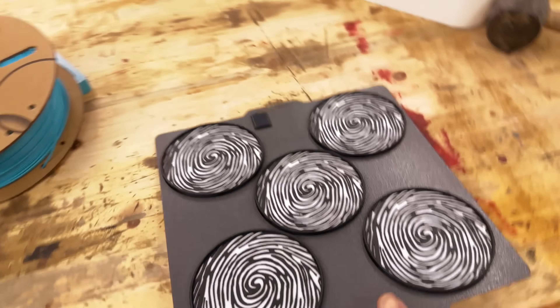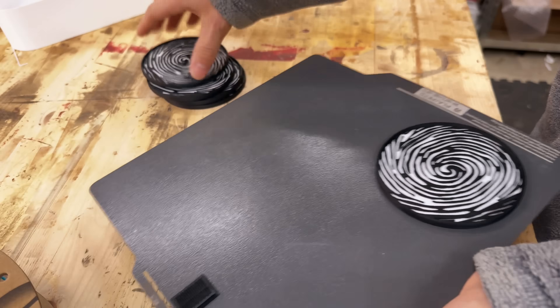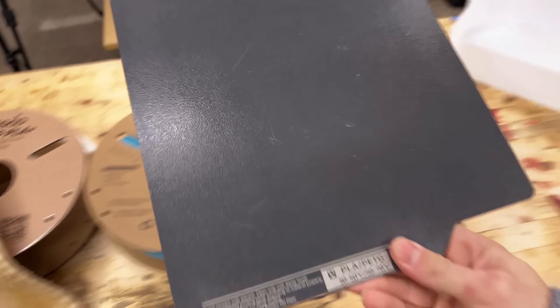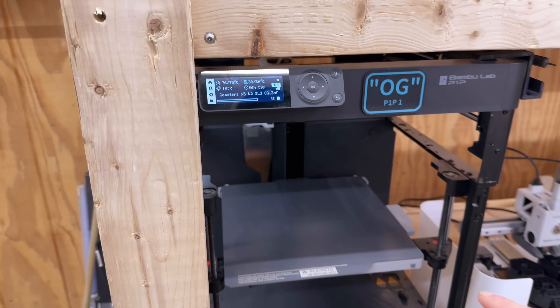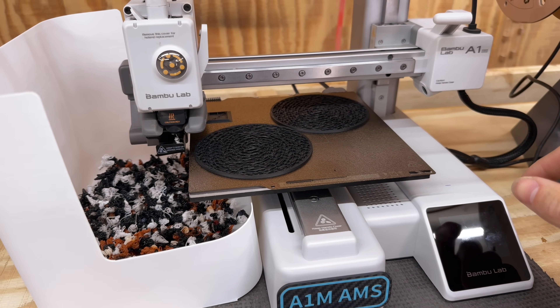Let's get these off the build plate. We've got another batch running — seven or so hours — and the A1 mini is just doing its first color change over to the white.